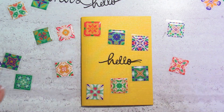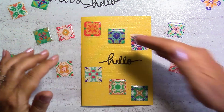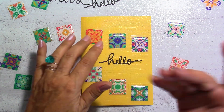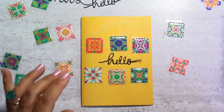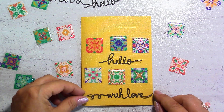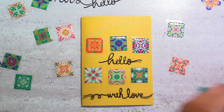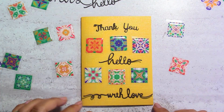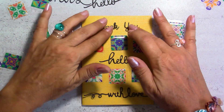There are so many ways you could put them — this way, keeping the same direction, or another way. What I did on the English card is you could do something like this. I would probably put it down and put maybe 'thank you' or 'hello with love' on top. I think it looks great that way as well.